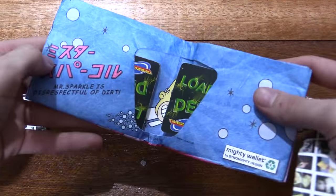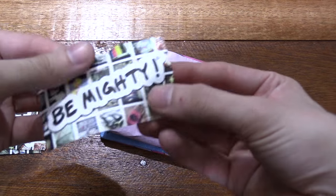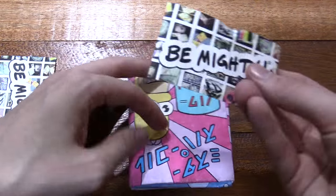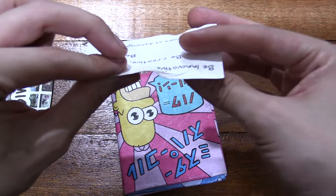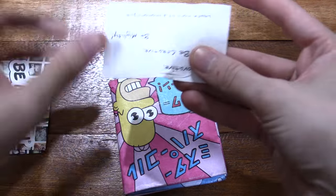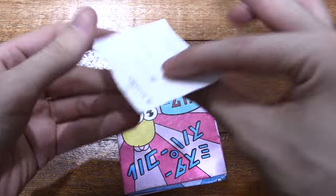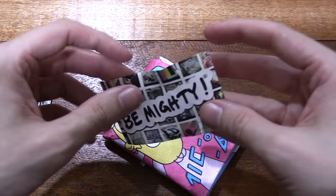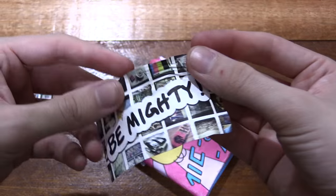I was worried about how well this thing will hold up to wear and tear, but these things are incredible. This is the same material used for the wallet — of course this one has a different printed design, but same thing. I mean, that is literally as hard as I can try to tear it and it's not torn at all. It's creased but even those you can kind of rub out, so I was actually really impressed.